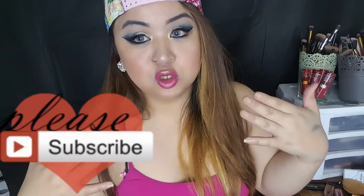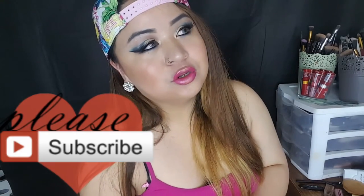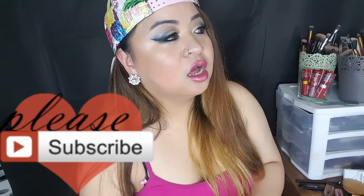Wow, how badass do I look now? So that was it for the video. I hope you guys really enjoyed this one — again, another step out of my comfort zone. I really do hope you guys enjoyed it. Loved it, comment it, subscribe!